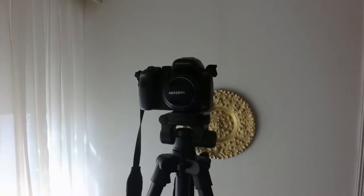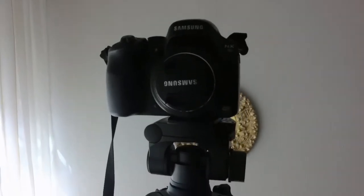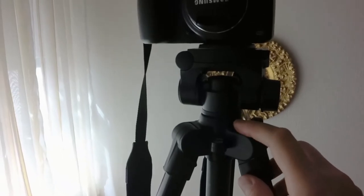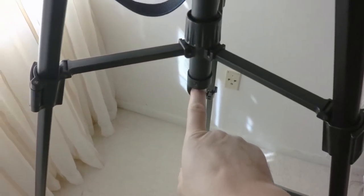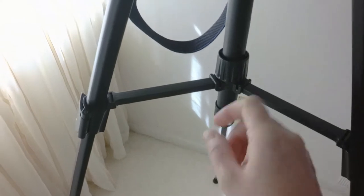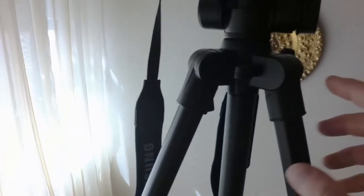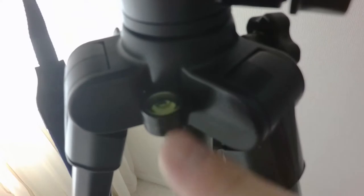I have one of my cameras attached to it at the moment as you can see. It's made of aluminum — the legs are made of aluminum — and plastic are essentially the components that hold it together. The fasteners and this portion here where you can attach a bag to weigh it down a bit — all the fasteners are made of plastic, the leg joint areas are plastic. It has a little bubble level on it here.